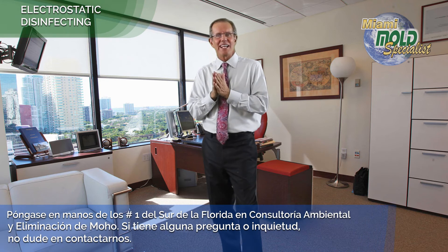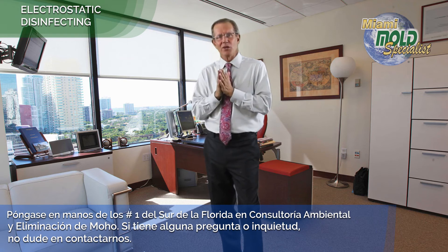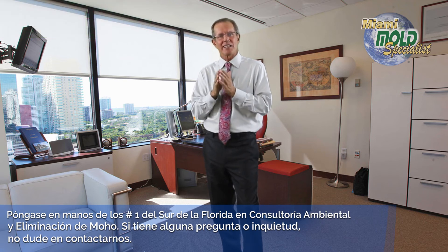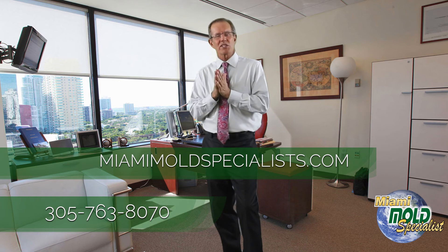Put yourself in the hands of South Florida's number one in environmental consulting and mold remediation. Should you ever have any questions or concerns, please don't hesitate to contact us at 305-763-8070 or visit our website at MiamiMoldSpecialist.com.